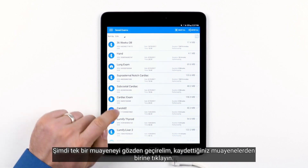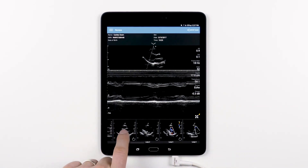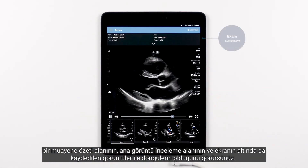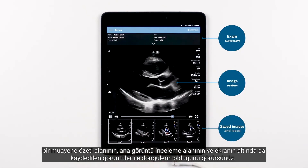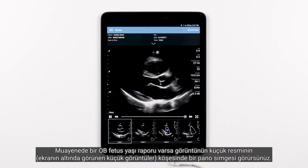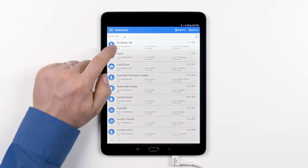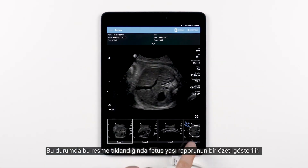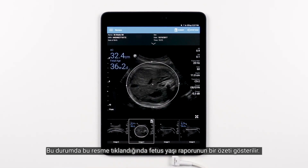Now let's review a single exam — simply tap one of your saved exams. While reviewing an exam, you will see that you have some controls in the top bar, an exam summary area, the main image review area, and the saved images and loops along the bottom of the screen. In the control bar, you will see the export icon. Please note, if the exam contains an OB fetal age report, you will see the clipboard icon in the corner of the image thumbnail — the small images that appear at the bottom of the screen. When tapped, you will be provided with a summary of the fetal age report.